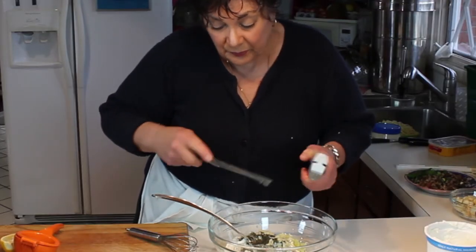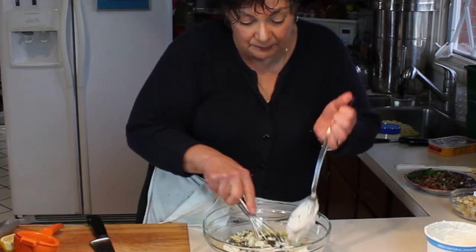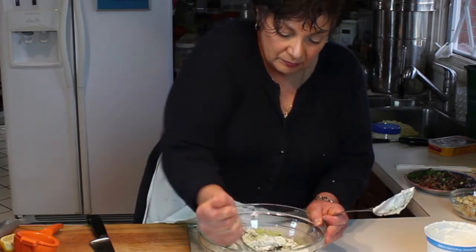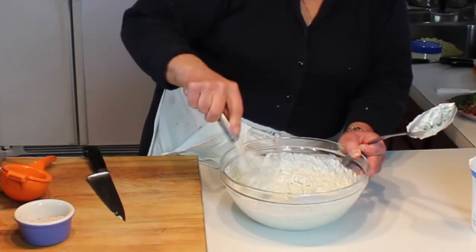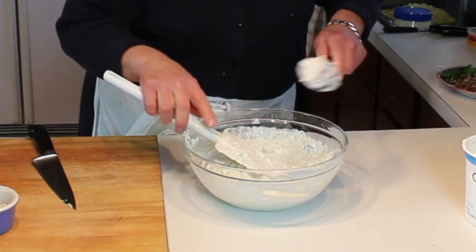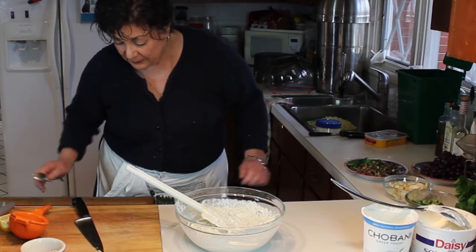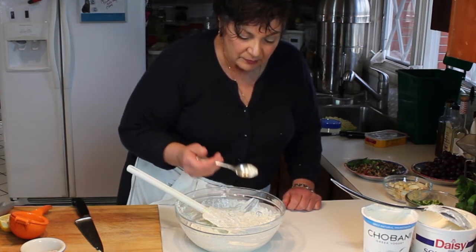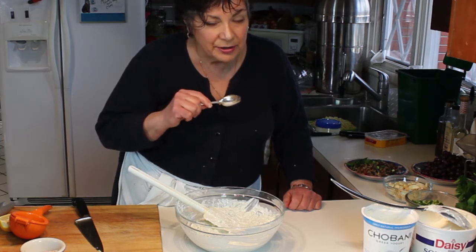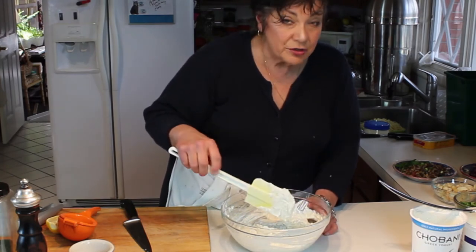Then we're going to whisk it up — that's the easiest way to mix this well. It sure looks good, no two ways about that. We want to taste it and see how it turned out. That's really good — oh my. This is also really good on the side of smoked fish too.